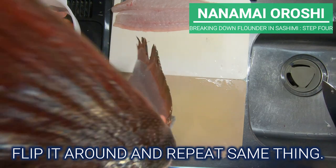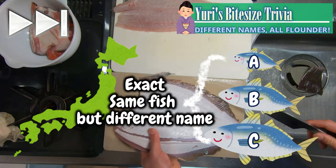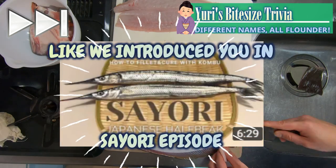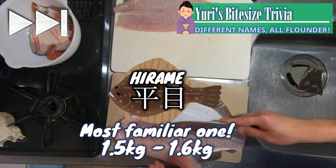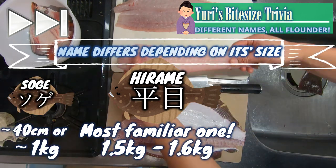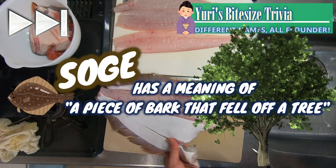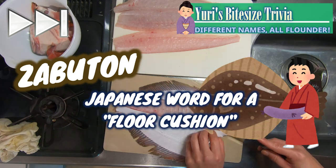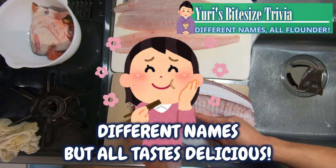Flip it around and repeat the same thing. In Japan, we often have different names for the exact same fish, like we introduced in the Sayori episode, and this is no exception for flounder as well. Hirame is what we are most familiar with. Depending on its size, it changes name to Soge and Zabuton. Soge is a word meaning a piece of bark that fell off a tree, and Zabuton is a Japanese word for a floor cushion. Different names, but all taste delicious.